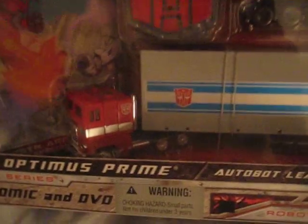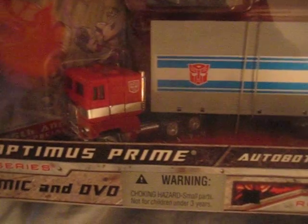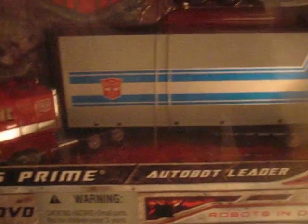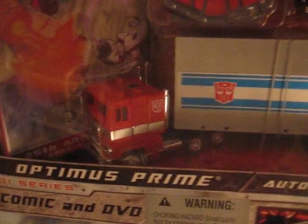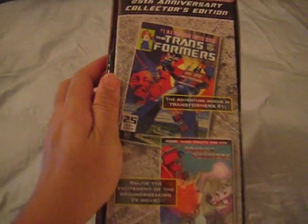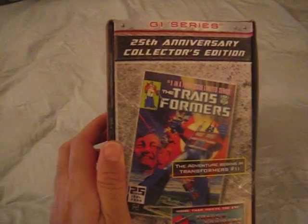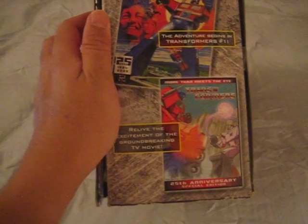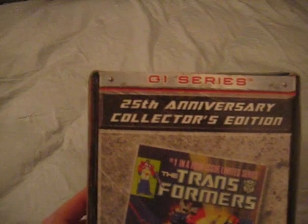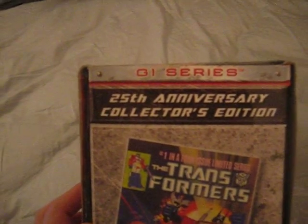We also have the Optimus Prime toy, currently in its transformed state. It has the trailer with the nice cab up front, and of course there are a couple of extras — we'll see that when we open it. The side view of the box shows the comic book and also the DVD that comes with it. As you can see here, it's a G1 series 25th Anniversary Collector's Edition.